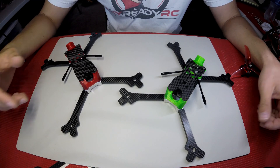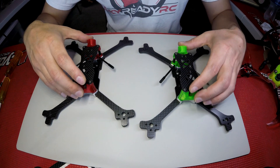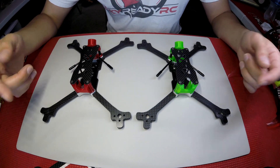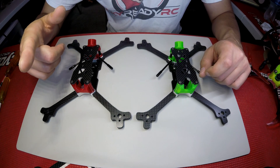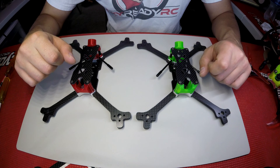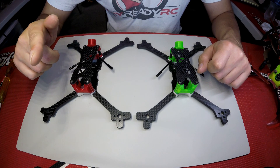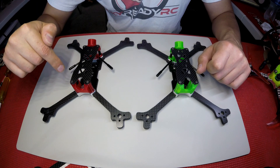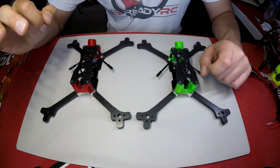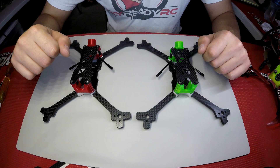There we have it — the Cobra all assembled, next to the Cobra Lite. We have eight different TPU options for the Cobra and Cobra Lite, all in stock now and available exclusively at skyreadyrc.com. We'll leave links in the description for these frames if you want to check them out. Hope you guys enjoyed this video — if you did, please leave a like, subscribe to our channel, and hit the notification bell to see more videos just like this. Thanks for watching — we'll see you next time.